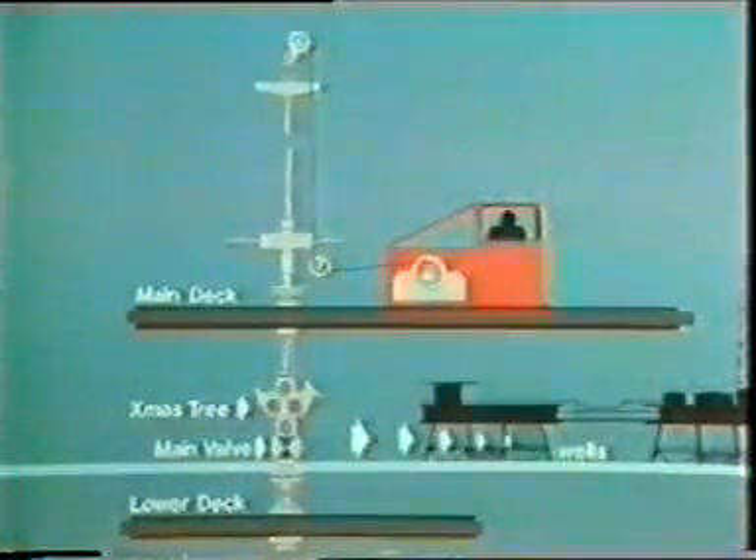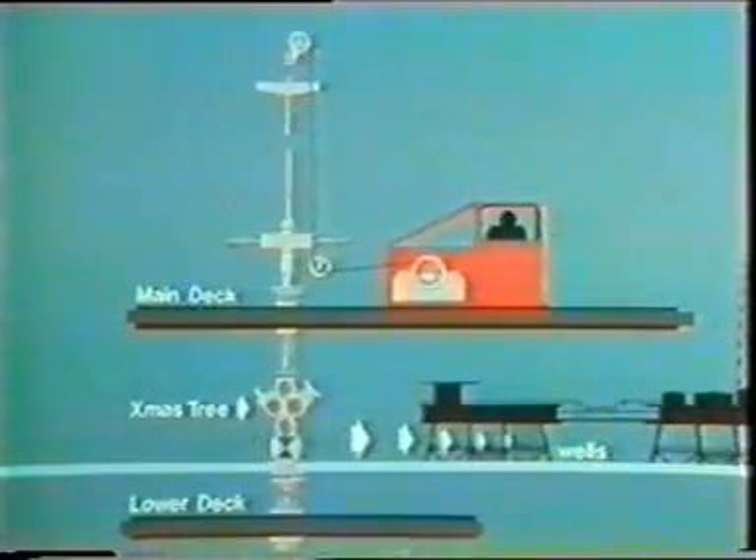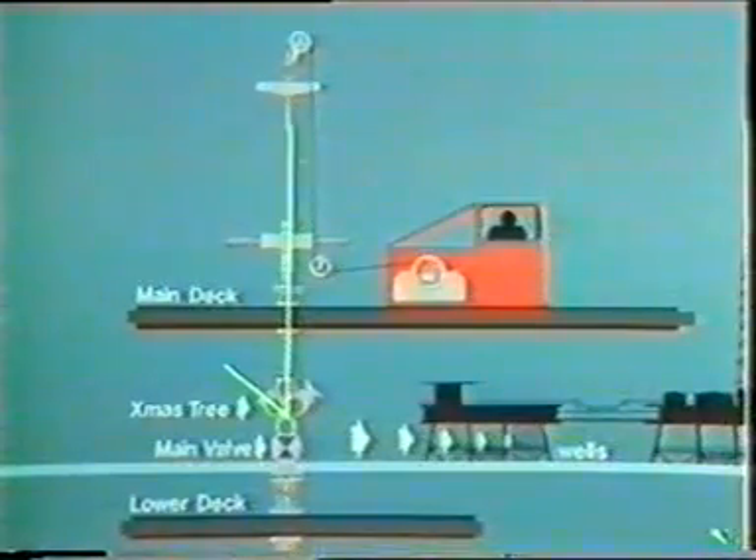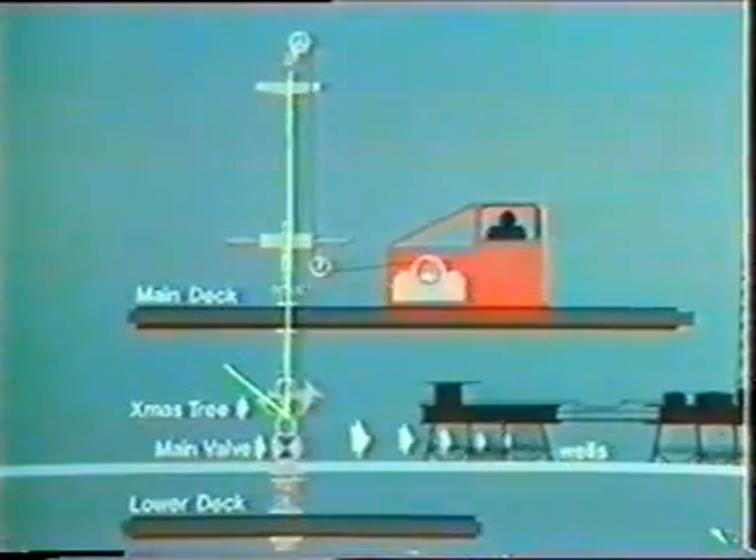The next step is to pressurize the lubricator sections to match the pressure inside the well. You don't simply open the master valve in the Christmas tree, because if an untested connection failed up in the lubricator, the well pressure could blow the whole thing off in a split second. So the technique is to slowly pressurize the lubricator using gas from another well, and each seal can be checked as the pressure rises. Once that's done, the master valve in the Christmas tree is opened and the tools can pass down the hole.